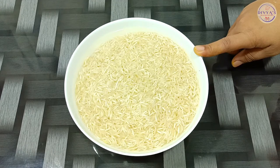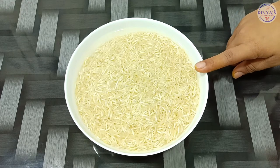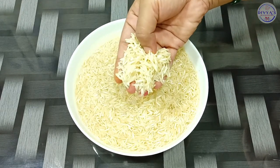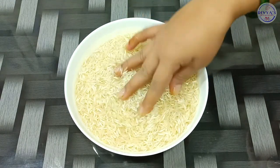If you have regular Jira Rice, you can make Jira Rice. I have to wash half a kilo of Jira Rice. We have to wash it and soak it for half an hour. Our rice will turn out good for the Jira Rice.